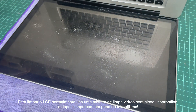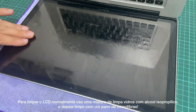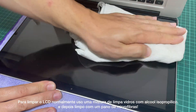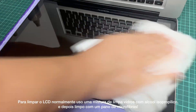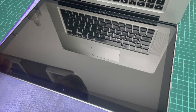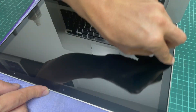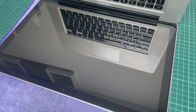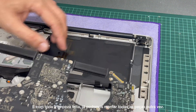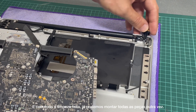For cleaning the LCD, I normally use a mixture of glass cleaner and isopropyl alcohol and then wipe it with a microfiber towel. And with all the cleaning done, we can reinstall all the parts again.